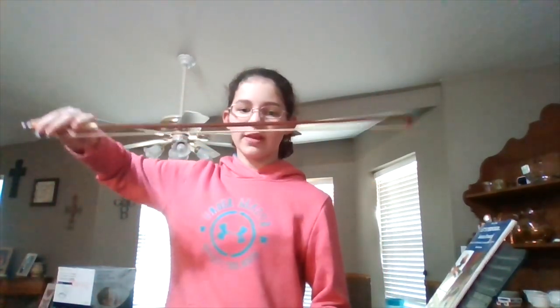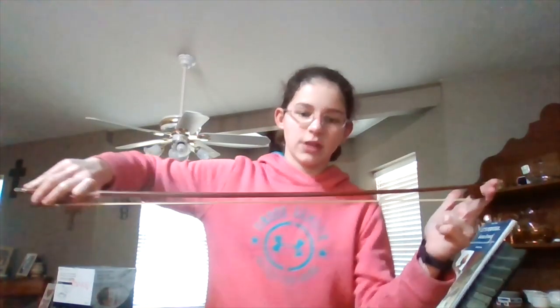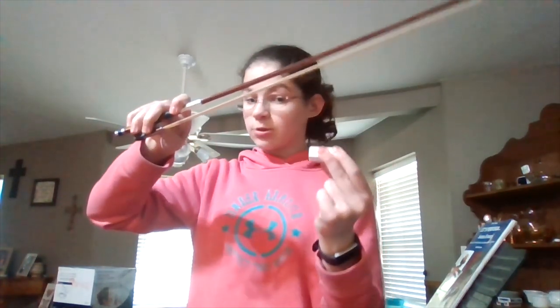Next one is the figure eight. You start off on the side, go down, up, down, up, and you should land back in position. If you need more help, put it in the comments below and I'll do a better video on these exercises. The last exercise: you run your bow across. This also helps — don't move your left hand, just move your bow. You can also do this eight times. You're supposed to do all these before you start playing.